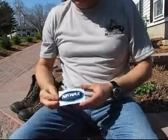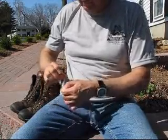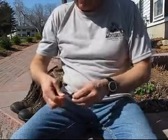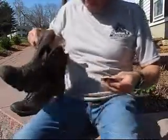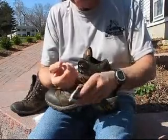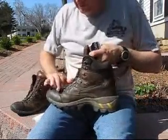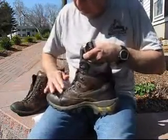To waterproof my particular boots, I've chosen a product called Nikwax. There are a number of good products on the market, so consult your salesperson at your local outfitter store for what products may work best for the type of boot that you have.